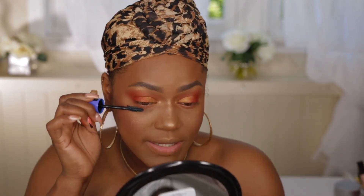For mascara I'm using the Rimmel Scandalize Wings — this is a new mascara from Rimmel. I tried it out during the week and I really liked it.